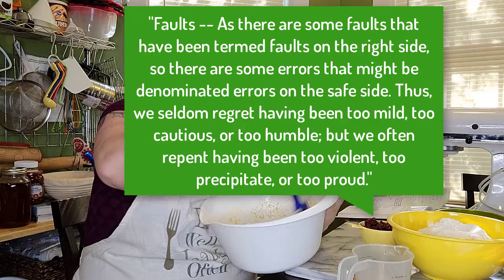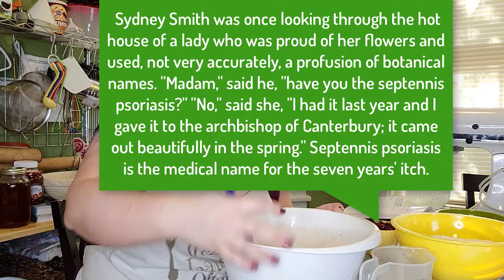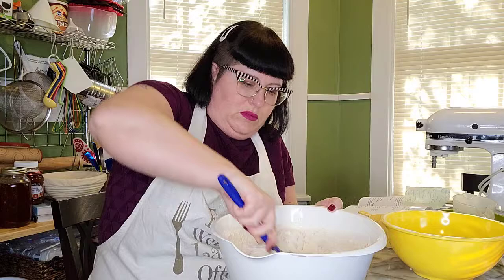On the more amusing side is a story that comes after a recipe for quick waffles. She wrote: Sidney Smith was once looking through the hothouse of a lady who was proud of her flowers and used, not very accurately, a profusion of botanical names. Said he, 'Madam, have you the septennus psoriasis?' 'No,' said she, 'I had it last year and I gave it to the Archbishop of Canterbury. It came out beautifully in the spring.' Septennus psoriasis is the medical name for the seven-year itch. With this amusing anecdote, we get a little chuckle, but also see what can happen if we pretend we know more than we do.